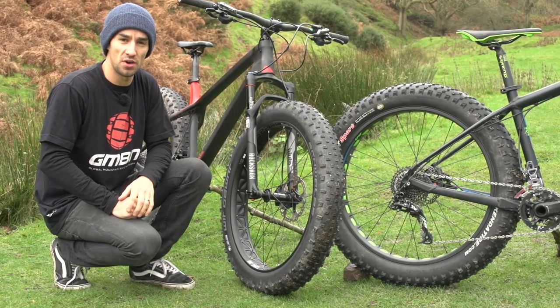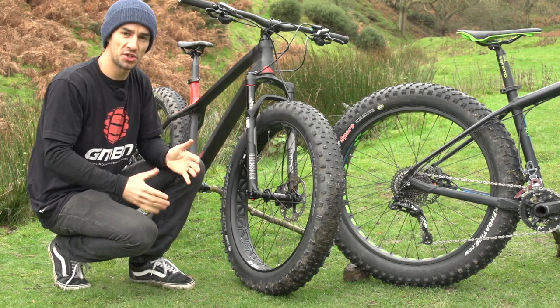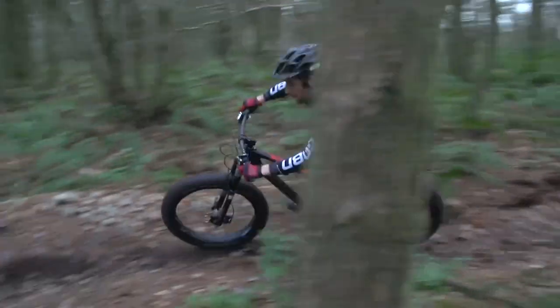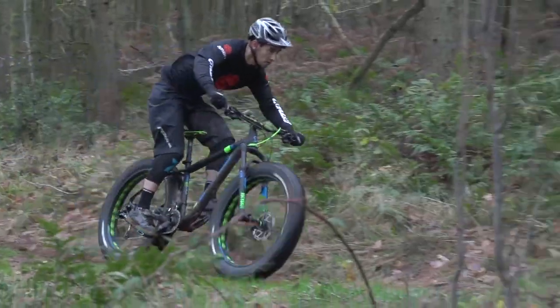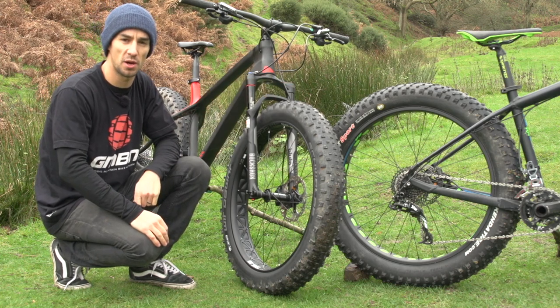So how do fat bikes ride? Obviously really well on things they're designed for, like snow, where you'll float. On normal trails, there's a lot of rotating mass on that rim and tire, so that does take a little bit of work to get them accelerating from the start, and slowing down is a little bit more of a problem. But once you're up to speed, they really plough through things. The biggest difference is that huge tire gives you so much grip on the floor — it's really confidence inspiring.